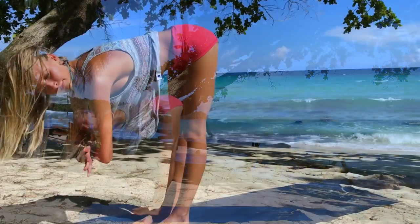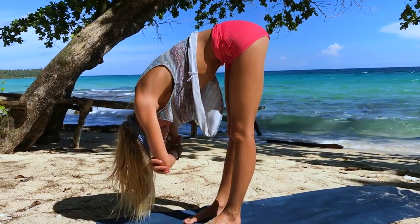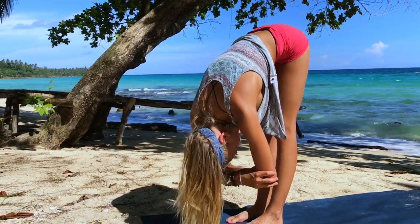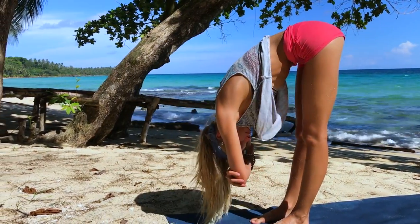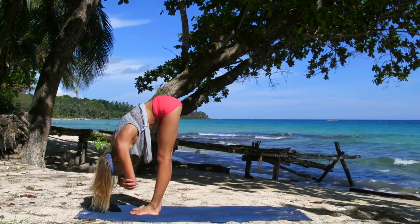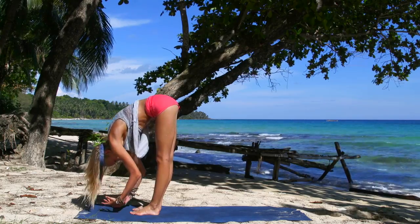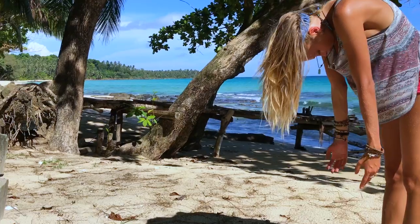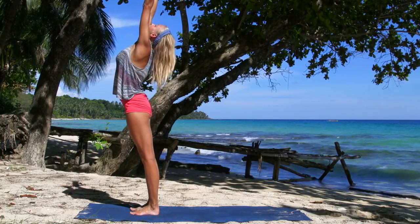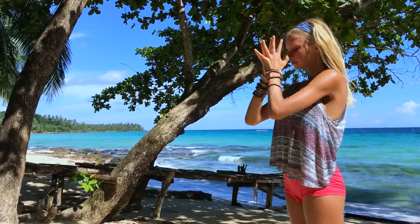At this time we're going to take a rag doll. Grab the opposite elbows, forward fold, and gently move your body side to side. Just be super loose here, letting go of any tension in the shoulders, in the neck, in the back. Let yourself sway left and right. Then slowly release the arms, rounding up to your mountain pose. Inhale, exhale, hands to heart.